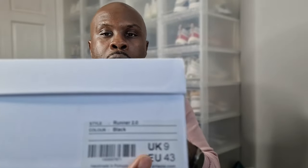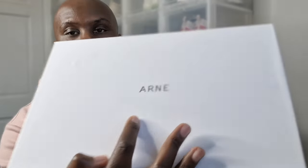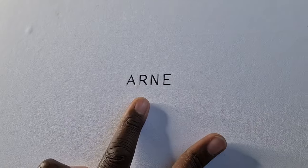The ARM On Runner 2.0 — I'm going to start off with the box. I don't usually talk about the box, but let's talk about this one. What we have here is quite a plain box. I've got this in a size UK9, European 43. One thing I like about this box is it feels sturdy, it feels like a real box, it feels expensive. Then we have the ARM branding written here, which is quite simplistic but gives that designer touch.